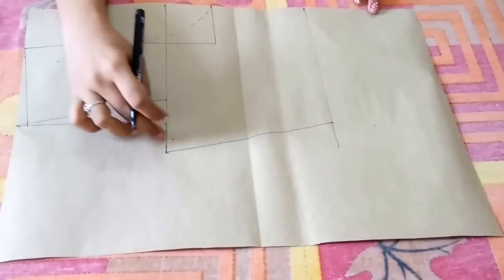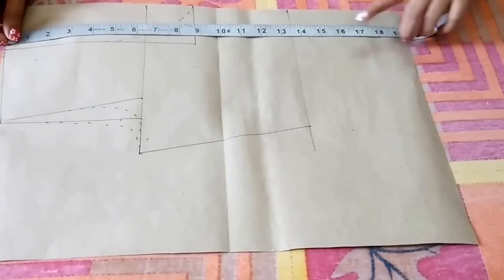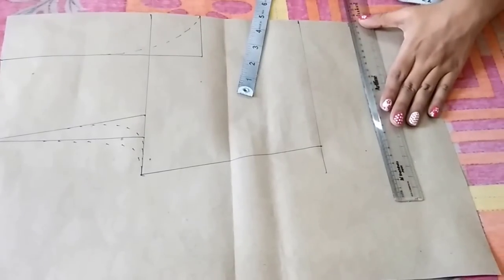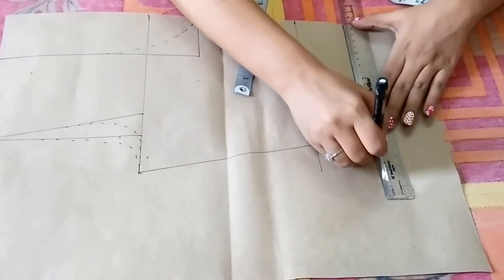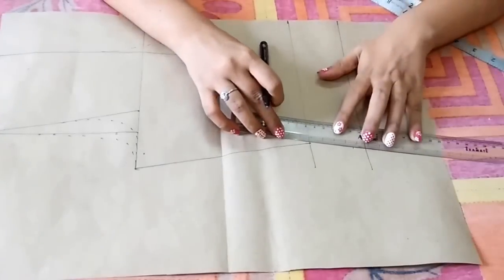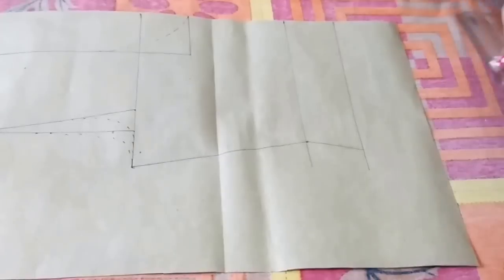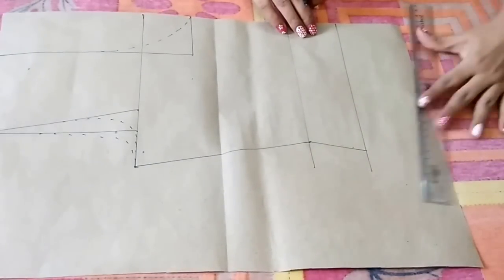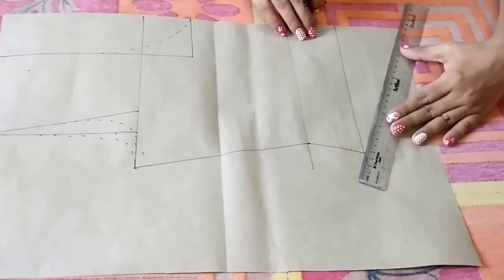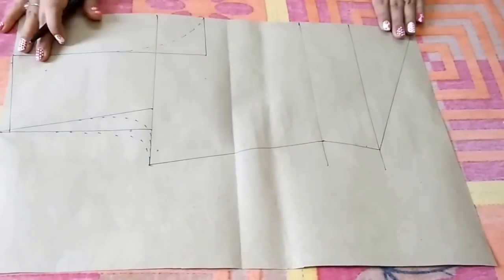For the bottom, take the higher length of the shrug — that is 16 inches — and mark a point. Extend this point, then make a slant line of half an inch on this line and join these points. The front pattern is ready.